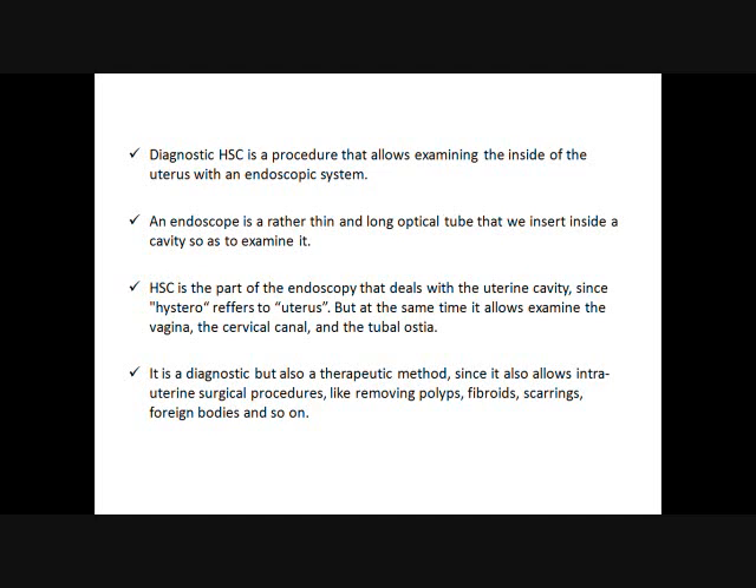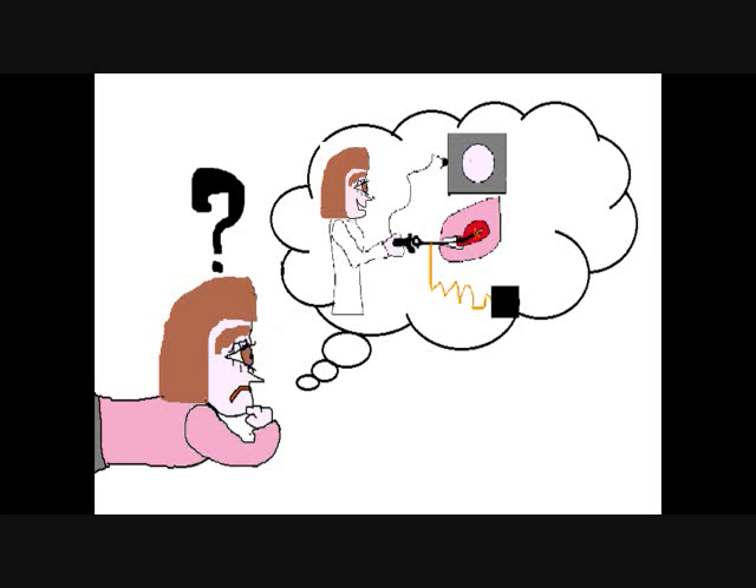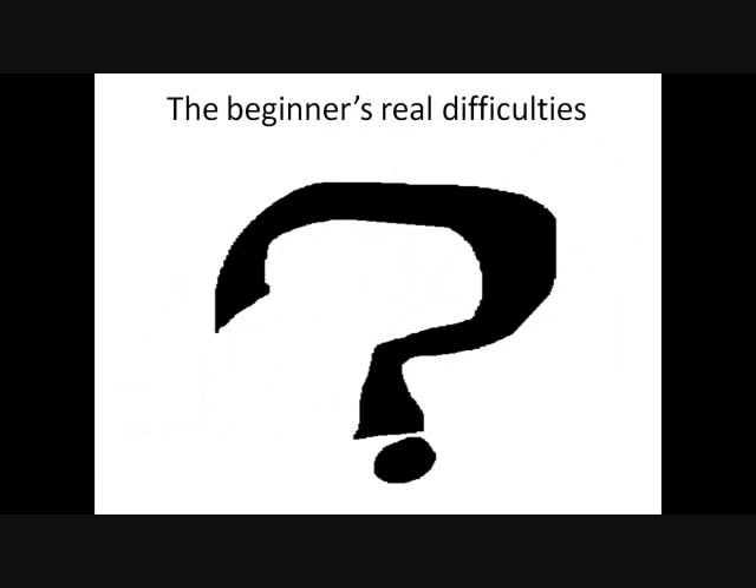The general principle appears very simple. Yet, what about practice? Why don't most of us feel capable of performing it? And why, despite taking part in workshops and training sessions, do a lot of physicians still feel scared to go for it on their own? Why do we feel like we need someone with us? Because to make it through, we first have to overcome the real difficulties a beginner encounters. These limits seem to be organized around four levels of difficulties, or blocks.